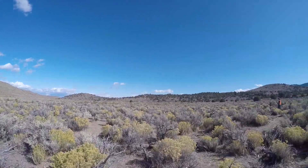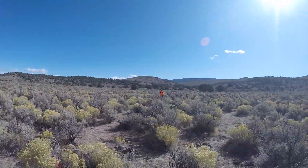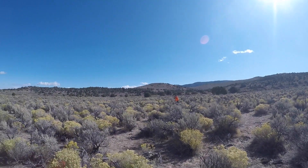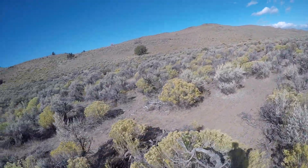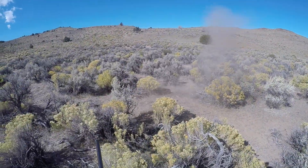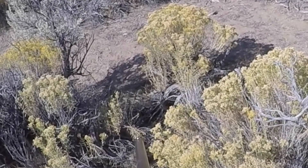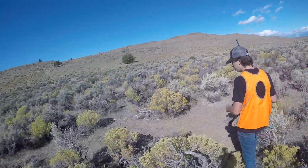You got him? Keep track of where he's at. Holy, that thing is huge. Wait, wait, wait — let me get him. Come on. Holy — I just blasted his head off.